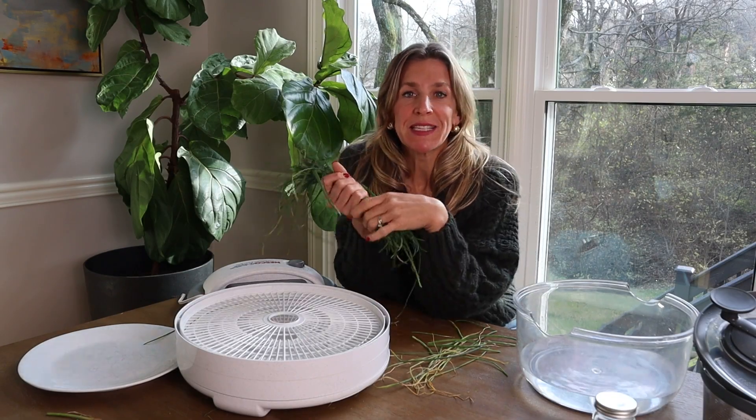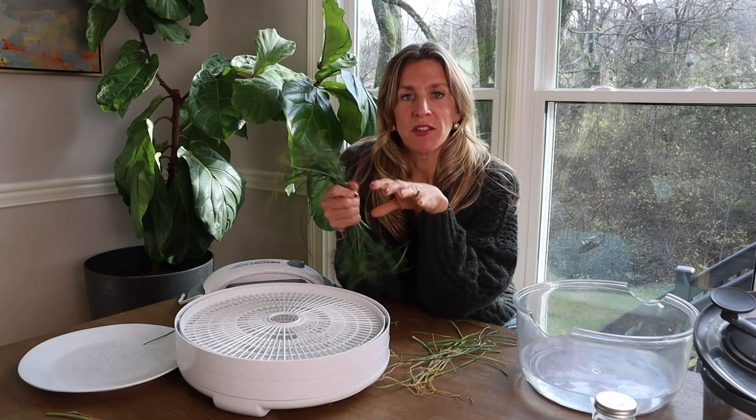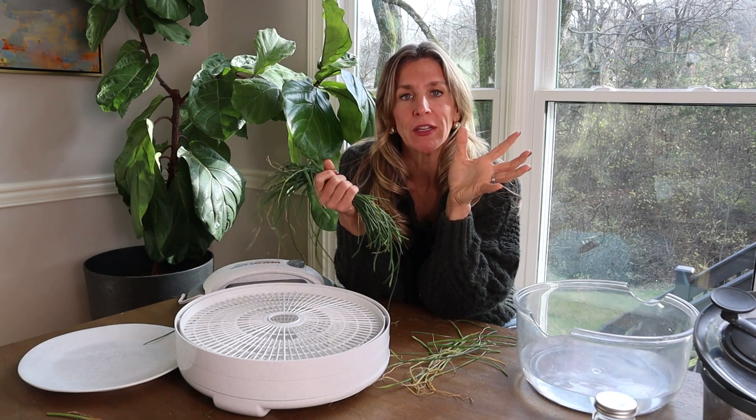Today I'm going to show you the easiest, simplest way to preserve chives so that you have them all year long.